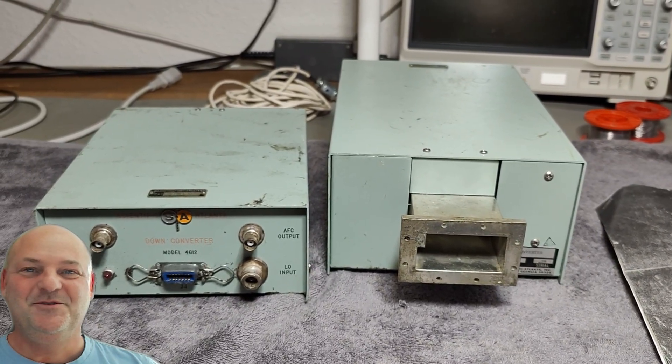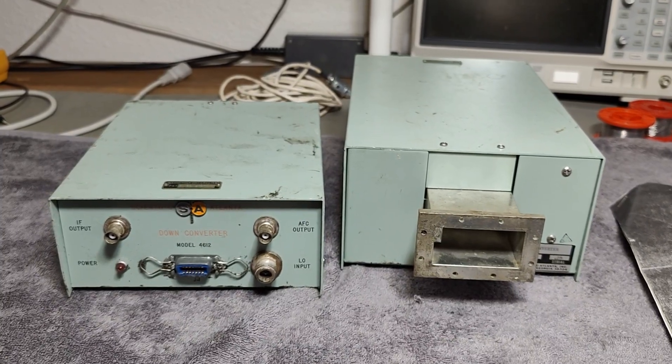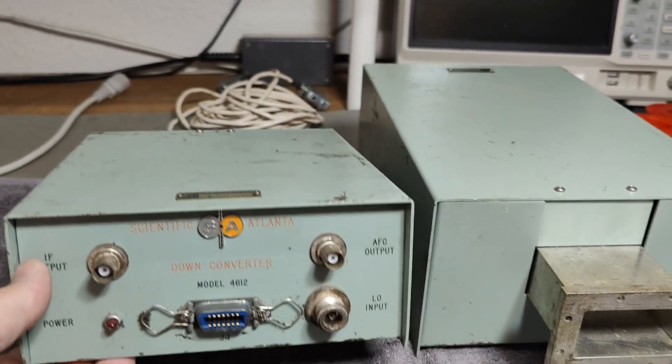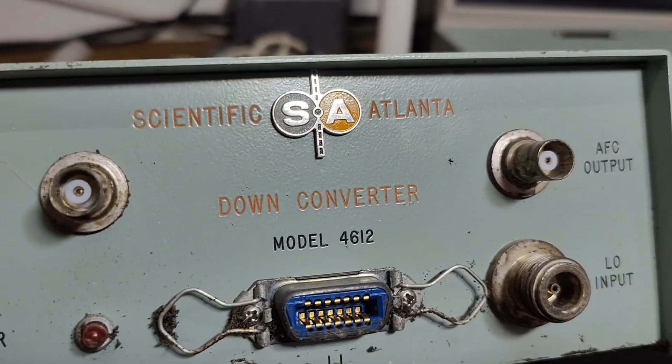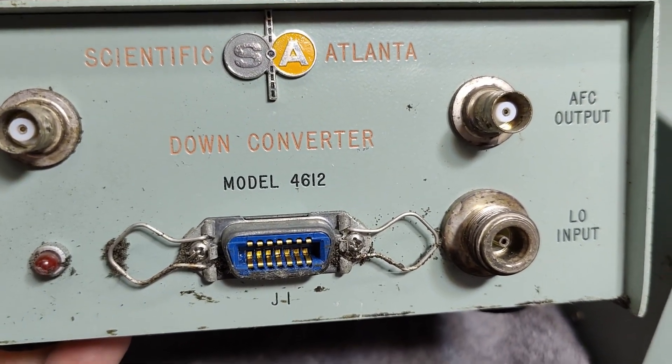Welcome to a new test and teardown video. This time I'm going to play a little bit with some downconverters from Scientific Atlanta. They are both the model 4612.